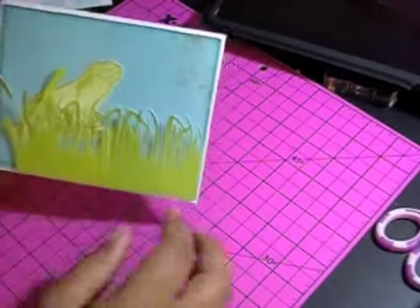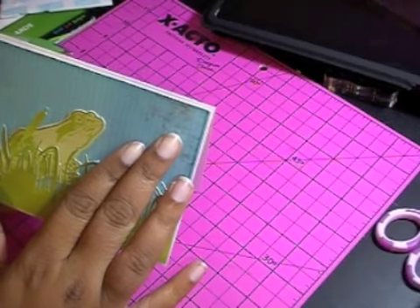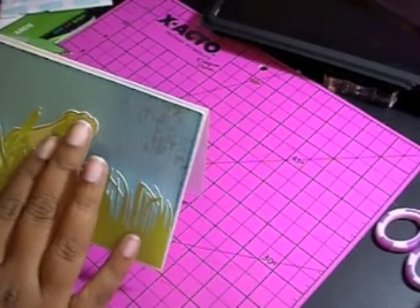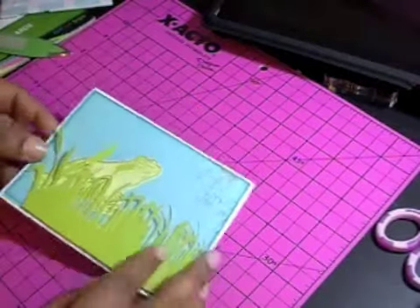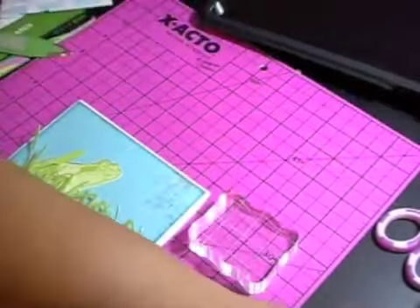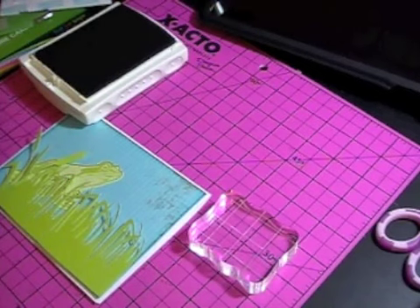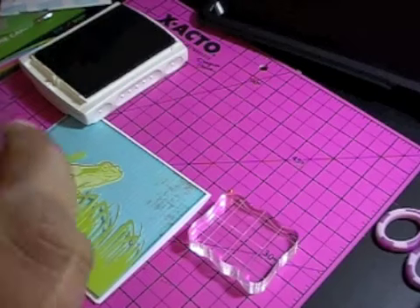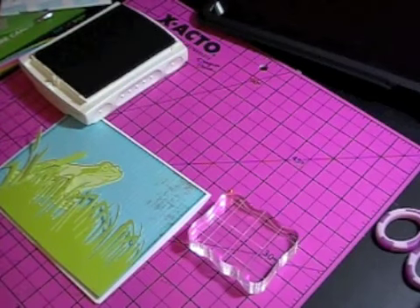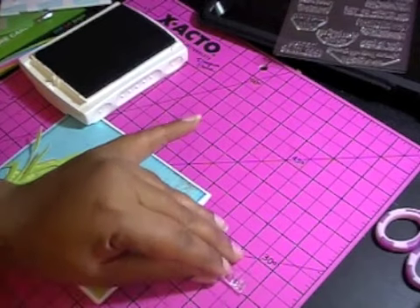Okay, I'm back. I went ahead and adhered my grass to my card. Just in case you're looking at this wondering what this is on top — this is the actual image from the Cricut Imagine More card, so it's supposed to be that way. Now I'm going to stamp using Stampin' Up's Basic Black. This is the Be Mine stamp set, and I really love her stamps. I figured the Pucker Up sentiment was a perfect image to use.